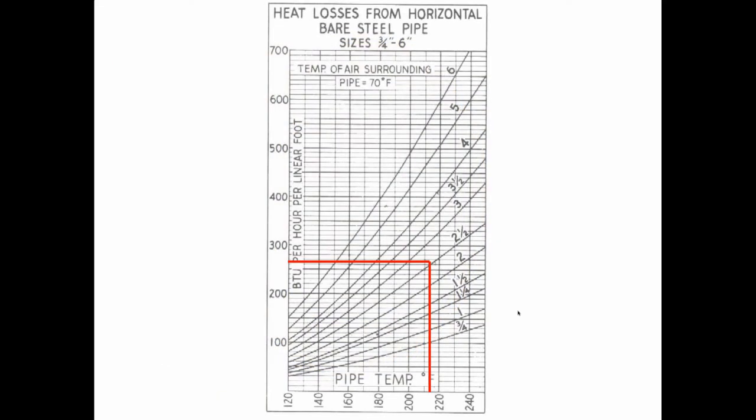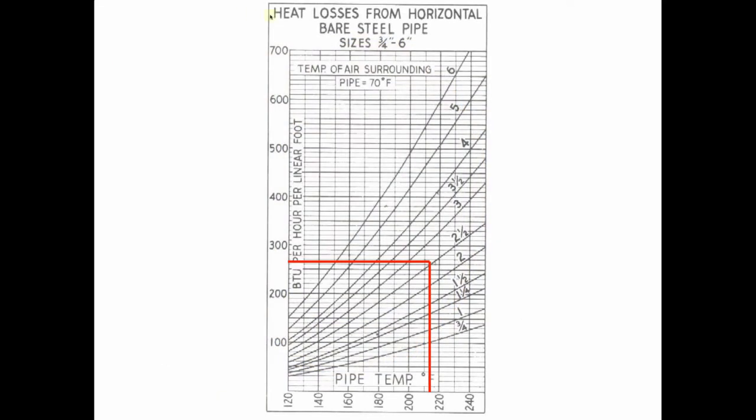This chart shows us the bare heat loss from horizontal bare steel pipe — this is what happens if you remove asbestos and don't replace it with fiberglass. Let's say we've got a two-and-a-half inch steam main. The steam would be at about 215 degrees. We can read up to this line and see that the BTU loss per foot is about 260 BTUs per linear foot. A square foot of EDR is only 240, so your pipes actually become better than radiators. Your boiler is now heating crawl spaces and garages where there are no people, and inside walls where there are no people. It's crazy.